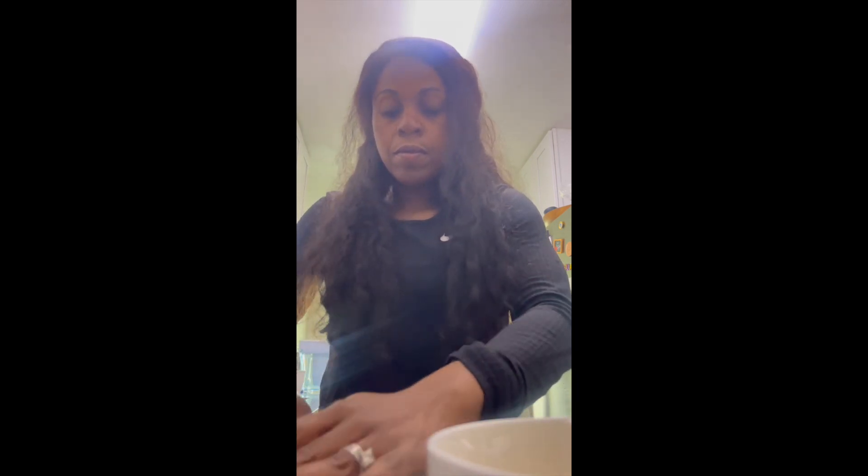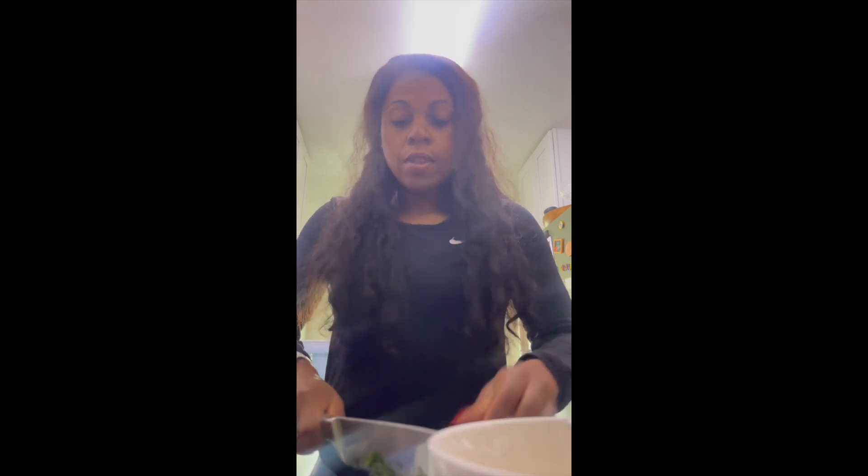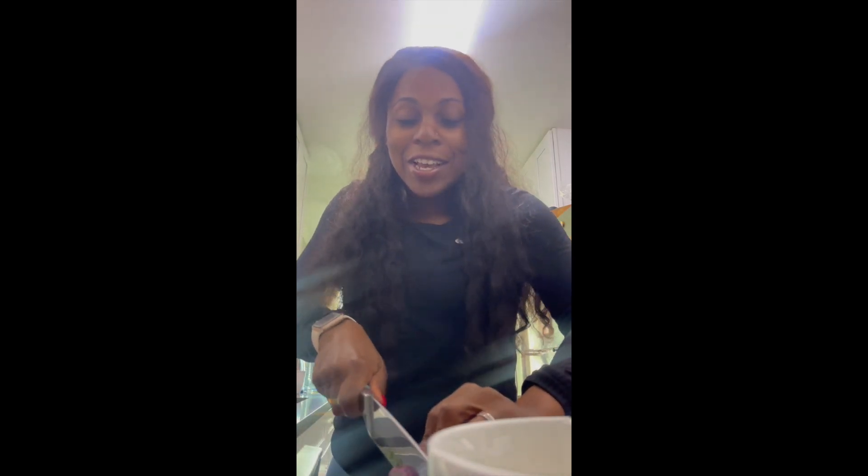I'm going to add some cilantro — that goes straight in the bowl. Don't worry, I'm going to season it. And then I have some onion here. I know the vegetable mix already has onion, but I like the taste of onions, so I'm going to add some.